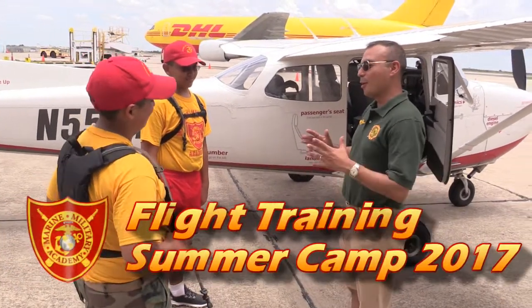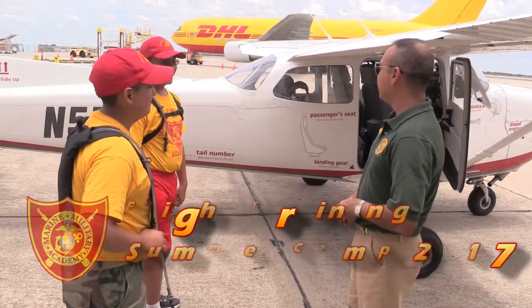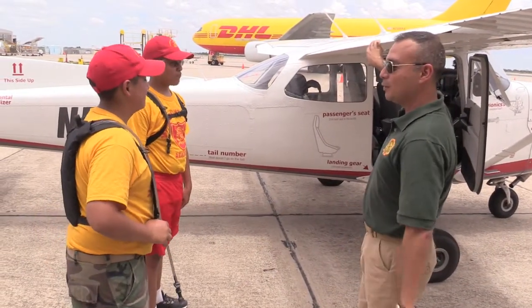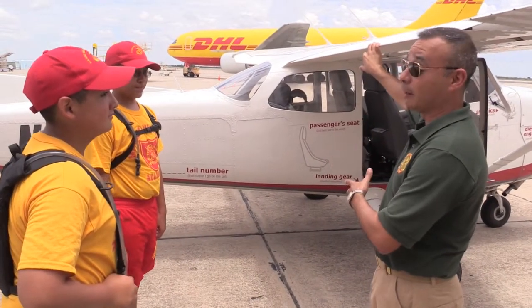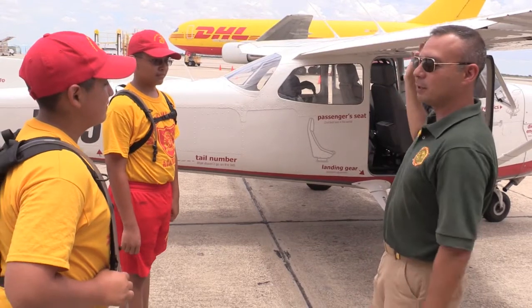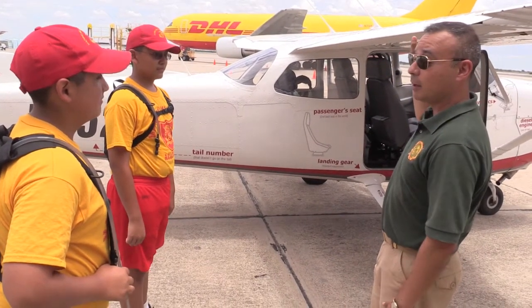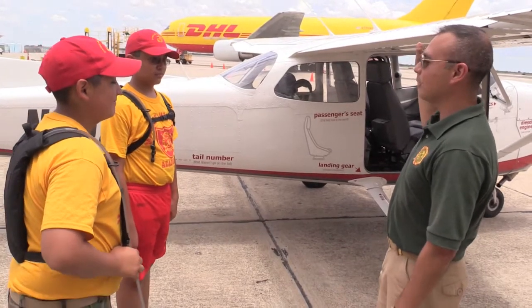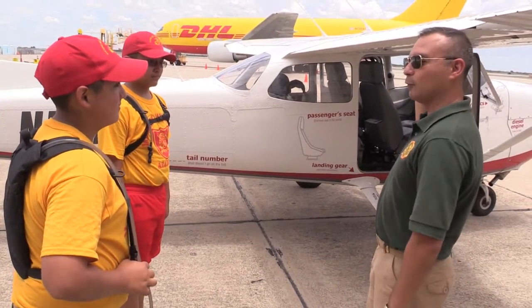Hello guys, how are you? I want to welcome you to the aviation program. The flights that we have here at MMA — we have our Cessna 172 and you guys are going to get a chance to fly this in a little while. I'm going to take you through a little bit of a pre-flight, just to let you know what it is that we check in the airplane. Nothing really complicated — it is something that we check before every flight, and we're going to do this kind of quick.